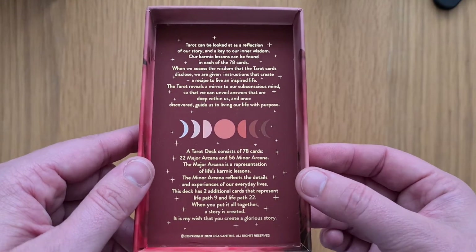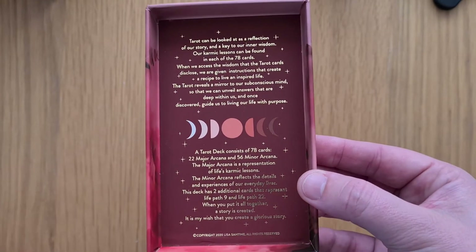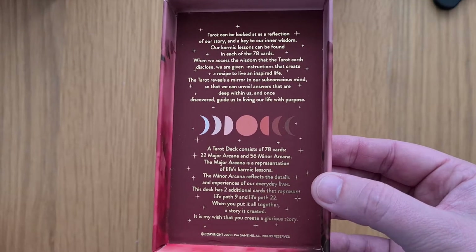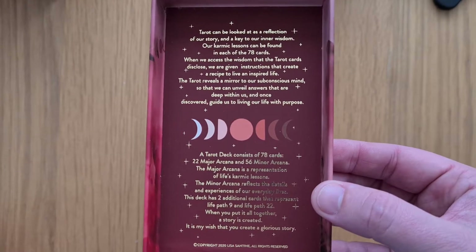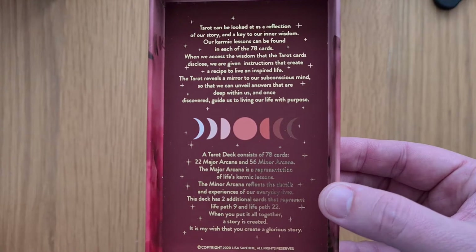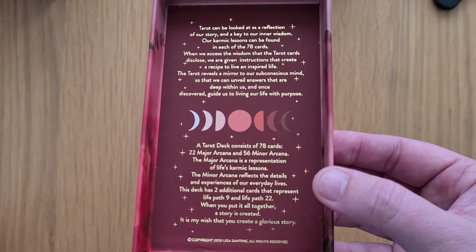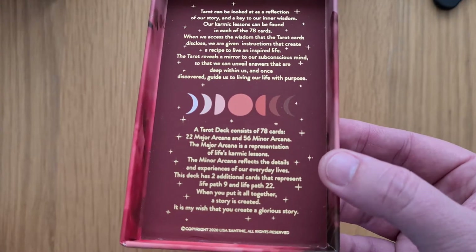I love that this is foiled inside, that's really nice. Tarot can be looked at as a reflection of our story and a key to our inner wisdom. Our karmic lessons can be found in each of the 78 cards. When we access the wisdom that the tarot cards disclose, we are given instructions that create a recipe to live an inspired life. Tarot reveals a mirror to our subconscious mind so that we can unveil answers that are deep within us and guide us to living our life with purpose.